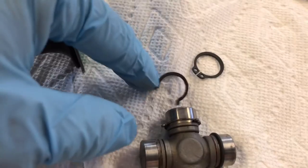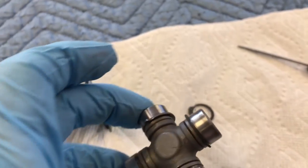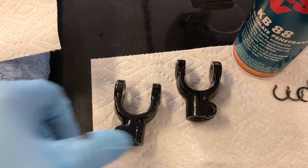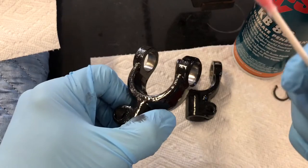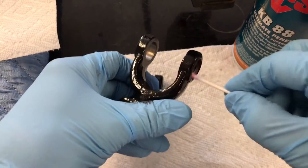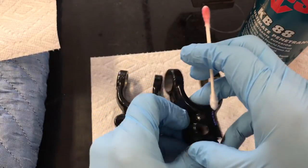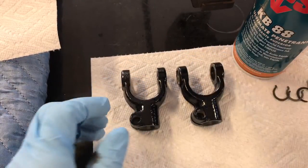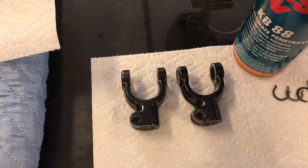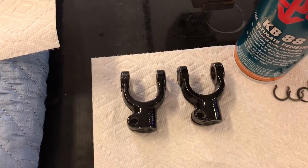It doesn't have our fancy little ears that the stock ones have, but it will definitely get the job done and hold that in there no problem. First thing I'm going to do is take the inside area and just run a little KB-88 on a Q-tip — just run a light coating in there, not running all over the place, just enough to give it lubrication. That will help assist the needle bearing cup slide in there without galling it, and the KB-88 will evaporate so it won't have any chance of it spinning after it sets up.